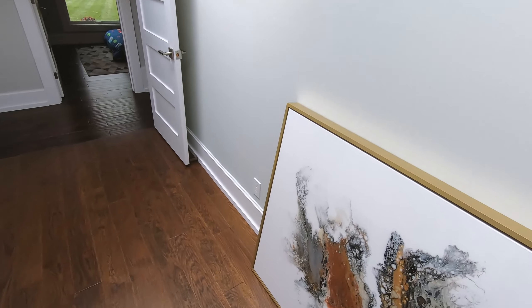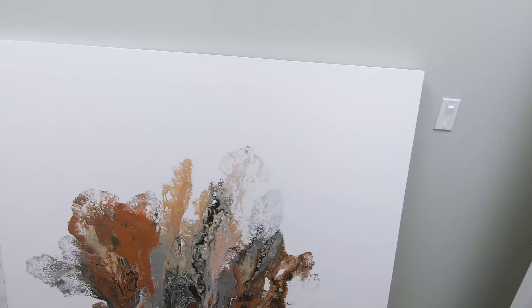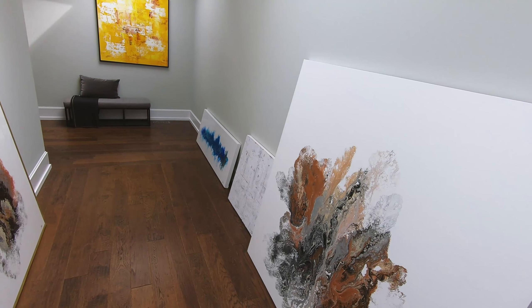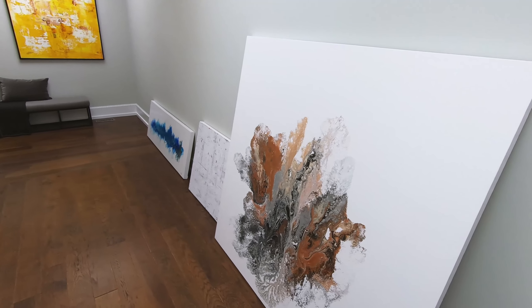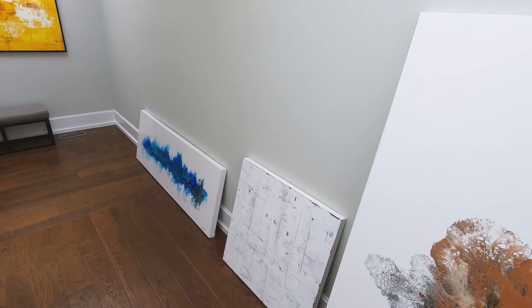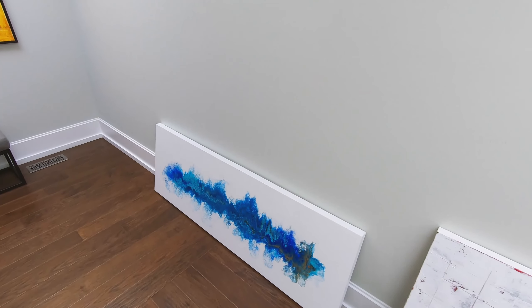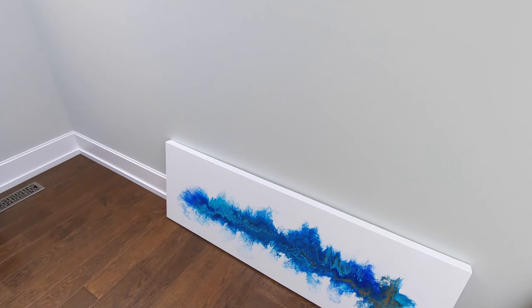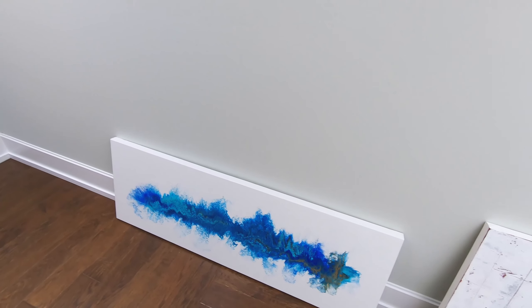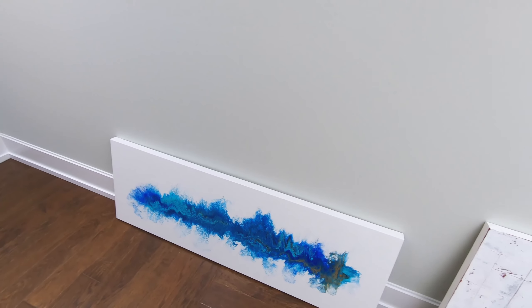So that's about it for this video — this is everything that I have dried. I'm going to work on getting these resined, framed, and ready to go, as well as working on new pieces. If you like this type of video, please let me know in the comments down below. Make sure to smash that like button, and if you haven't subscribed please consider subscribing so you can stay updated with fun, interesting videos like this. We'll see you on the next one.